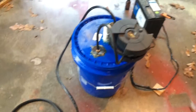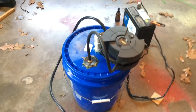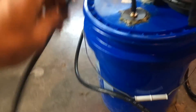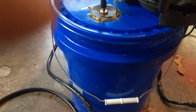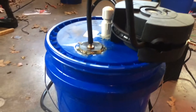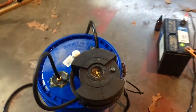This is my homemade leak detector meant for evap systems, vacuum systems, or looking for a boost leak. This is the hose that will go into your vacuum line or evap system. This is the 12 volt air compressor that pumps air into the bucket and pushes the smoke out. It all clamps onto a 12 volt battery so you just bring it over to your car and plug it in.